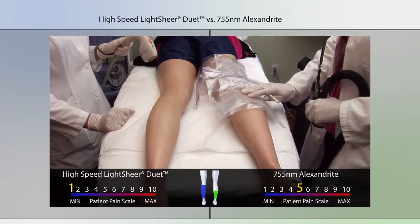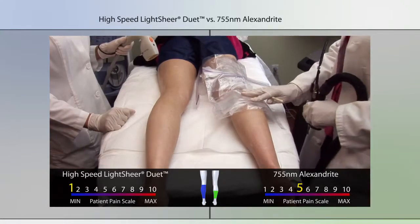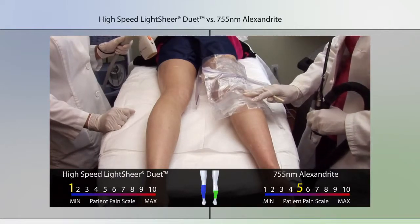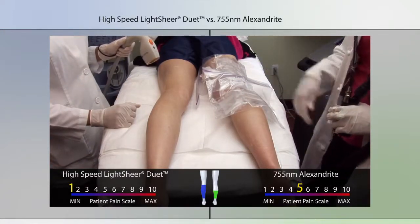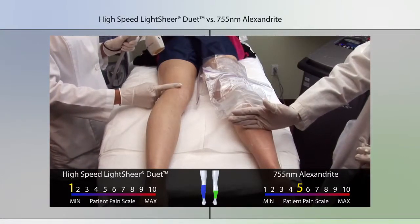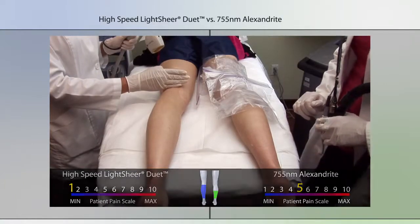She reports a pain level of five out of ten on the alexandrite side, and on her left side where the LightSheer Duet was used she reports about a zero to one out of ten. In addition, I have treated up to about her mid-calf at this point, while our other treatment provider has treated up to about the knee.